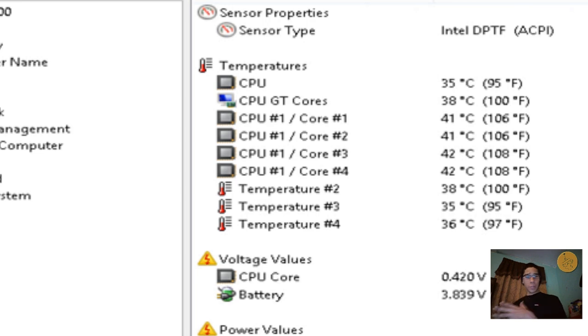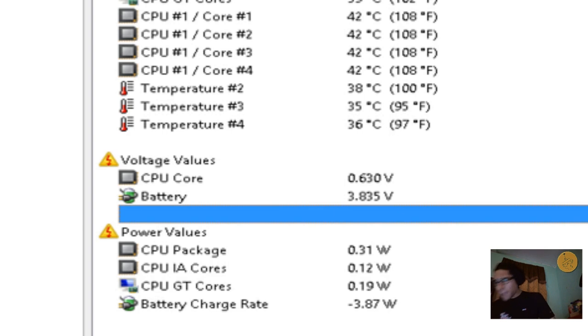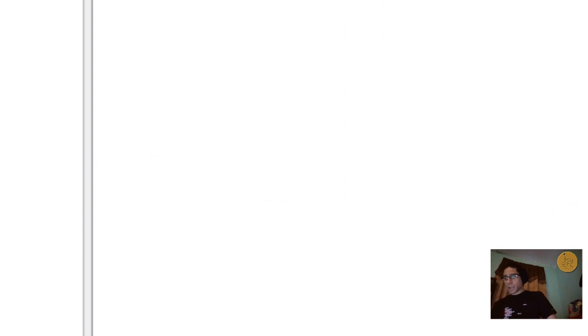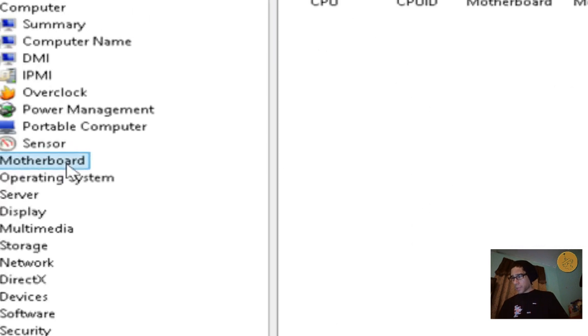The machine is running pretty smooth and the battery is at about 3.835 volts, running around 58% remaining, which is not bad. Looking at overclocking, I'd be surprised if you can actually overclock this CPU. The maximum is about 1333 MHz and right now it's only utilizing about 500 to 1333.3 MHz, which is acceptable.